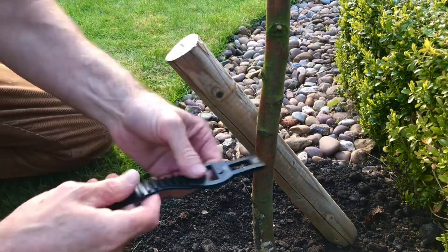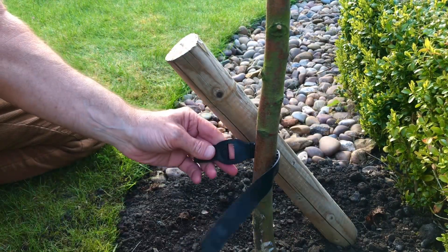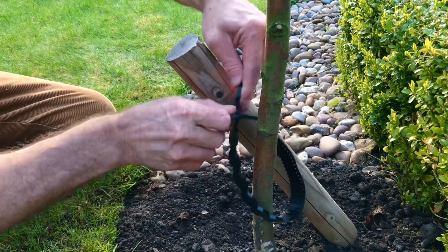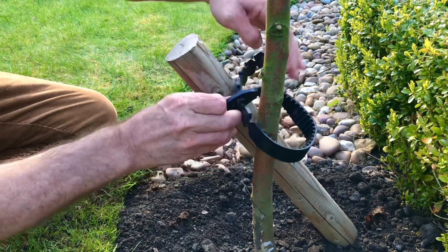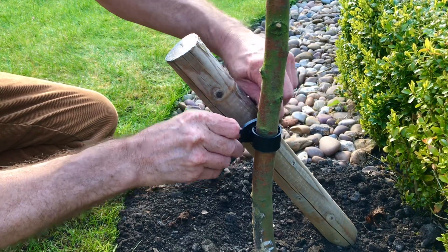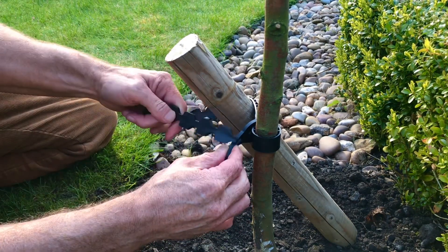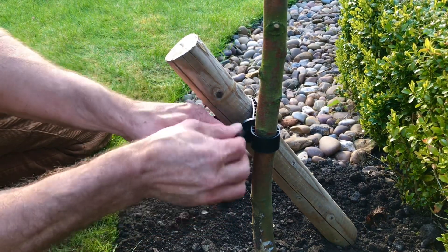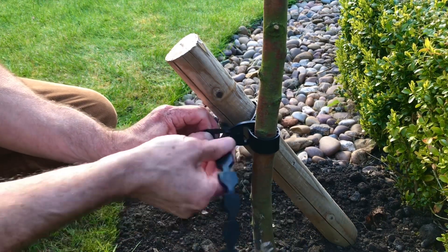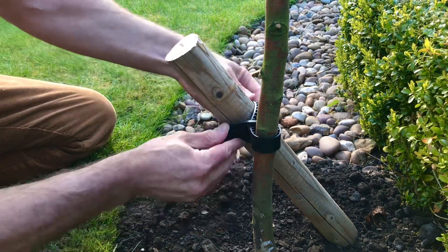Now on to the last step — tying them in. You want your rib section against your trunk. This stops it strangling the tree and allows air to flow. Thread it through the first hole, then the opposite way around the stake like a figure eight. Pull it tight, pull it round, thread it through the last hole, pull, then pull and twist. As simple as that.